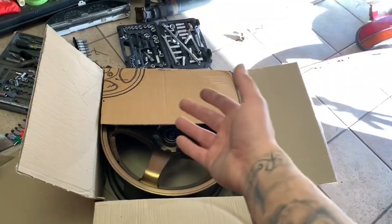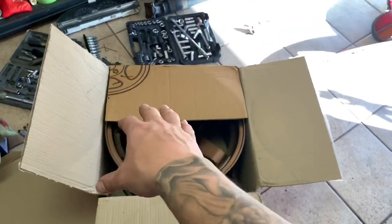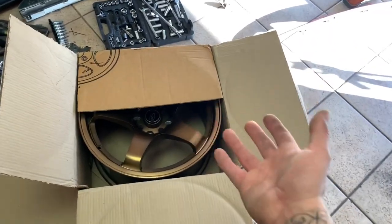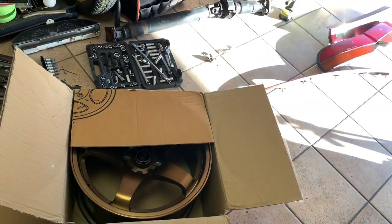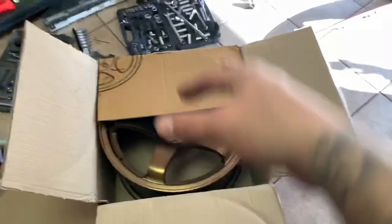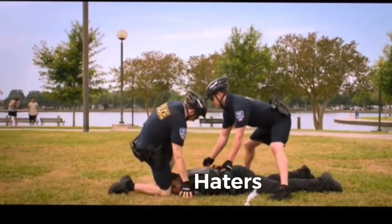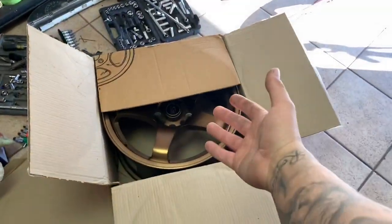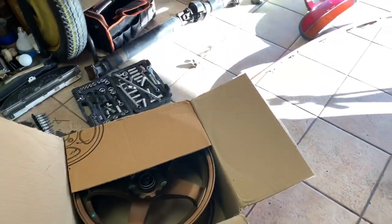I'm going to put a Nismo decal on there - not to copy LMGT4s or claim they're LMGT4s, these are Rota P45Rs and I'm happy with that. The reason I'm putting Nismo on there is because I like the way it looks, and my car is a Nissan so Nismo on a Nissan makes sense. The haters are gonna hate but it's my car and my wheels. I'll be getting new tires, putting them on the 240sx, and then we'll see how everything looks.